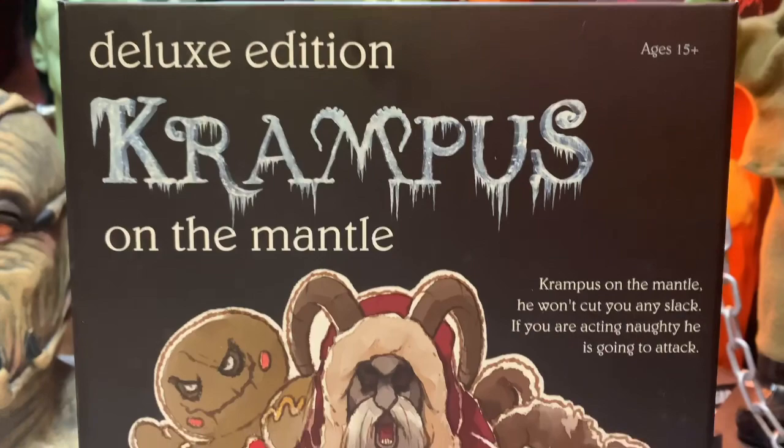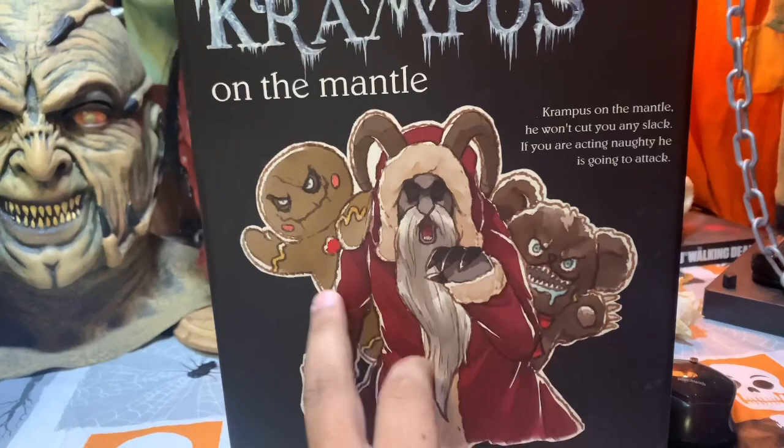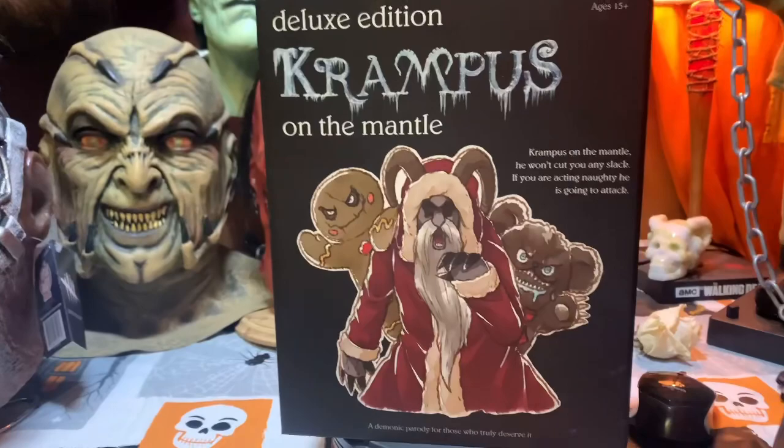Here's the front — Deluxe Edition, 15 and up, Krampus on a Mantle. 'He won't cut you any slack if you are acting naughty, he's going to attack.' Nice little artwork that kind of reminds me of a children's book style. You got Krampus himself, one of his minions the gingerbread man, then Teddy Claw in the back — probably one of my favorite minions — and then 'a demonic parody for those who truly deserve it.'